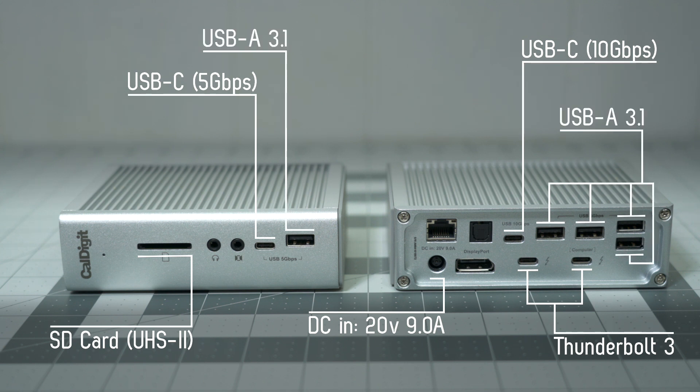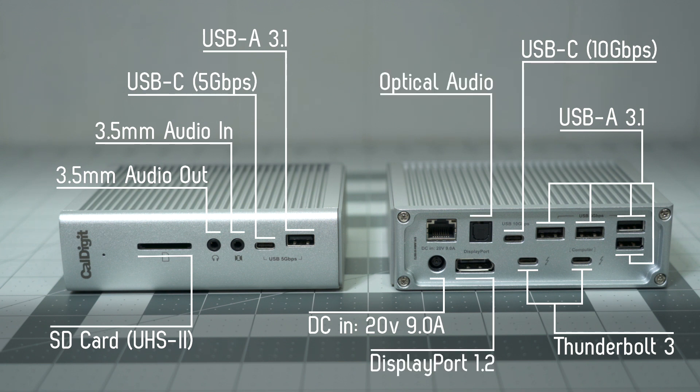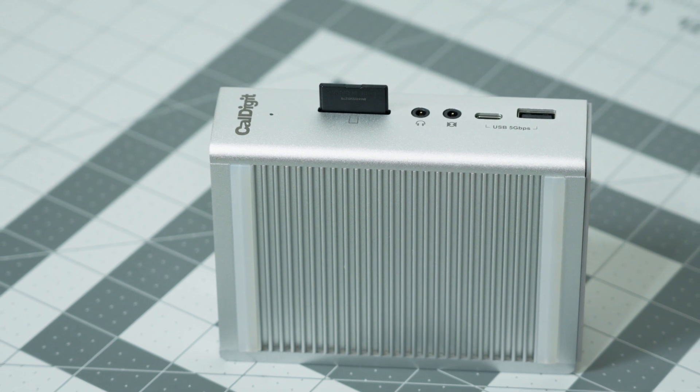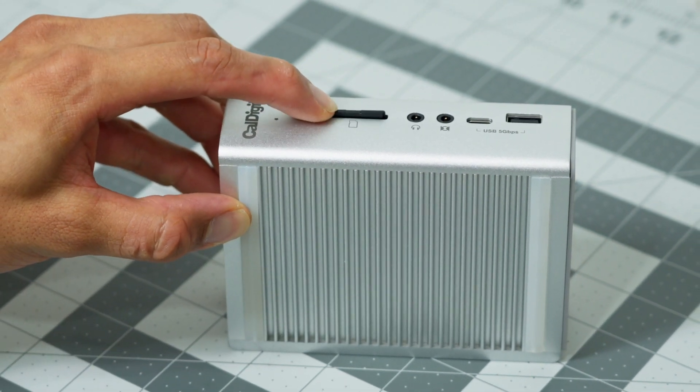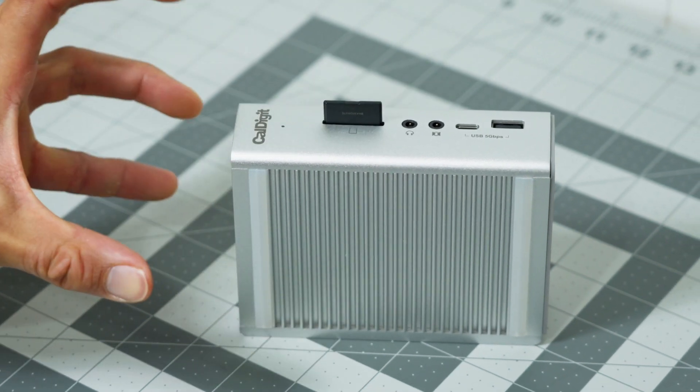Five USB-A ports, separate headphone and mic jacks, display port, optical audio, and gigabit Ethernet. Another sweet feature is that the SD card slot has a spring-loaded mechanism. However, I regret to inform you that you cannot shoot SD cards from it like an old-school G.I. Joe action figure. As a side note, if you do plan to use the display port for an HDMI monitor, make sure you buy an active adapter, because I bought three passive ones before I realized that.